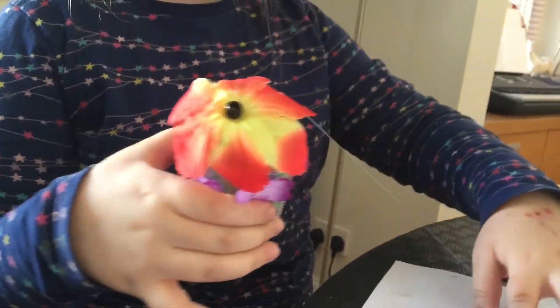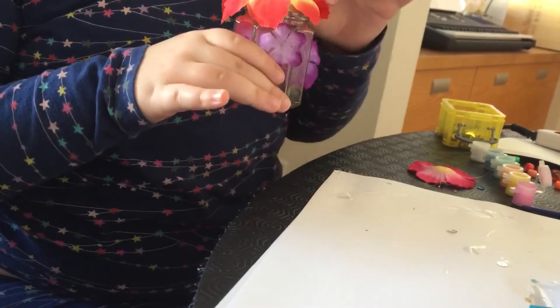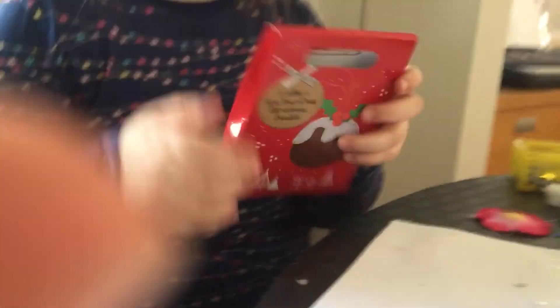We can decorate it with some bits of gold paper. But now we are finished. We are going to cut these strings off camera. This has been a long video — bye. On part three, we'll show you. Goodbye, bye-bye.